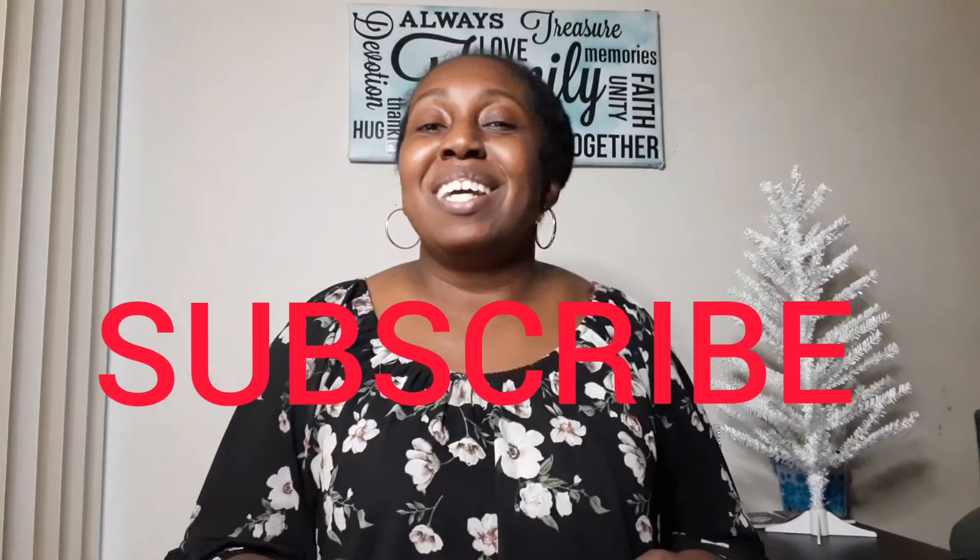So I just wanted to say, stay tuned for more content. Don't forget to hit that subscribe, like, and comment and stay tuned. Thanks, bye!